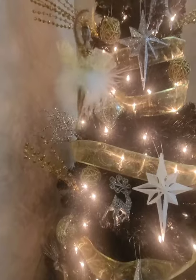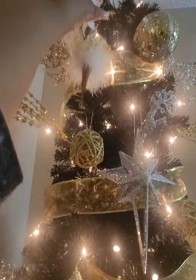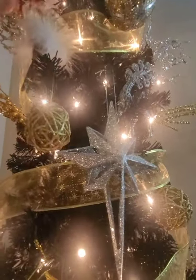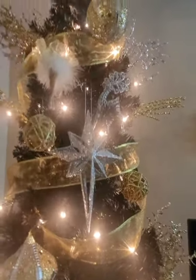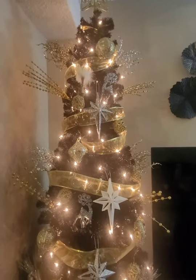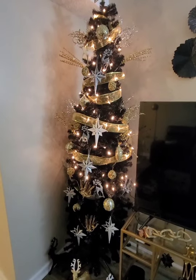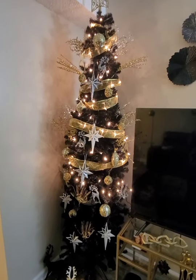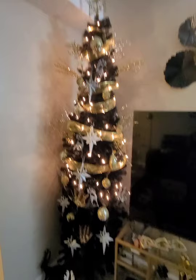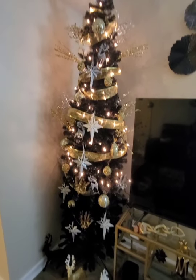I want space for my dancer so I want her front and center. So far I'm loving it — it's coming out just how I wanted it. You can see the space we're working with; I did not want to have to move the TV.